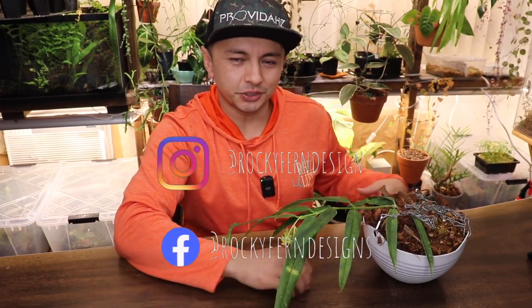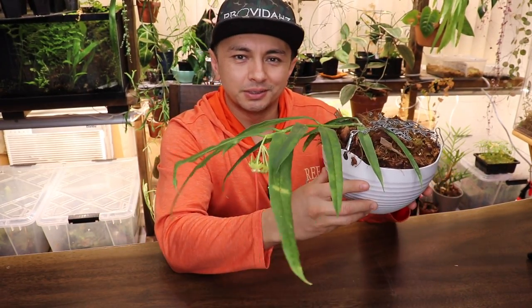How's it everybody? Welcome back to the Rocky Fern. My name is Luca and I'm OI Type 4, and in today's episode of Show Me the Green we're checking out a very cool Hoya — this is Hoya Platycalis. Let's get into it.